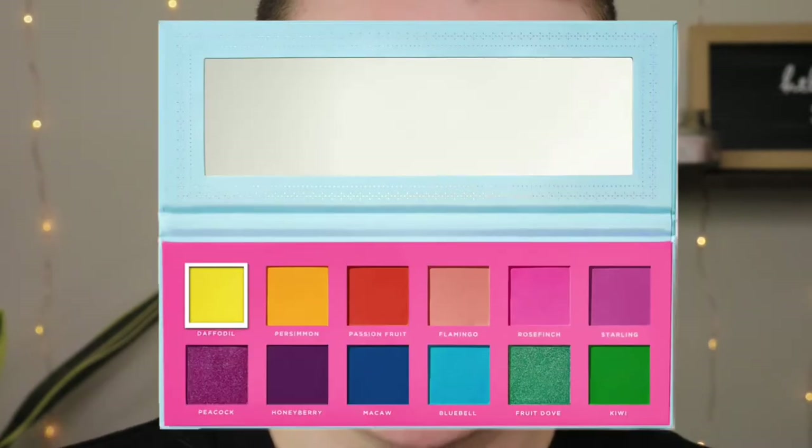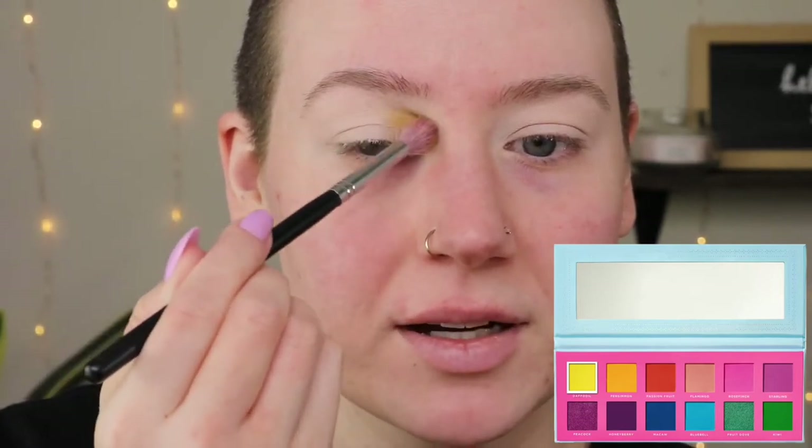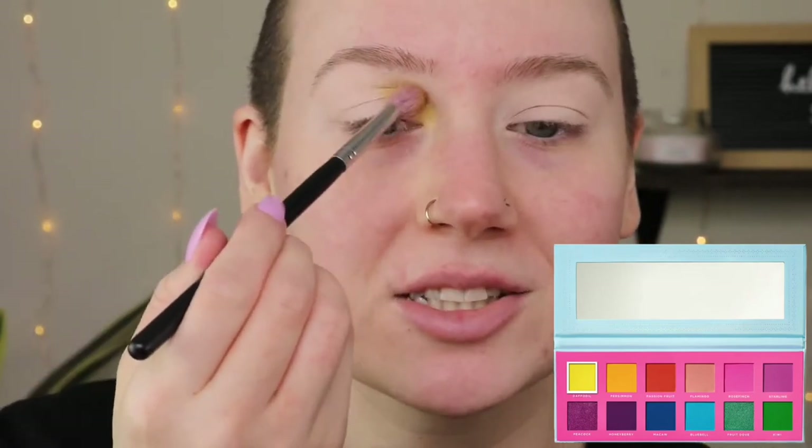I'm going in with Daffodil, which is the yellow shade. These shadows are super pigmented but I want more of a wash of color, so I'm keeping it with a blending brush so the color comes out soft. I'm just gonna put that in the inner corner of my eye. It's seriously already so pigmented and I barely put any on — Ace Beauté has such a beautiful shadow formula. You can definitely build this up; I don't want to build it up too much but I still want the color to be there.